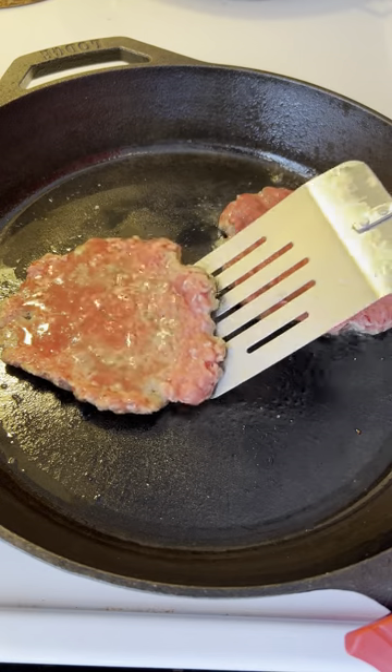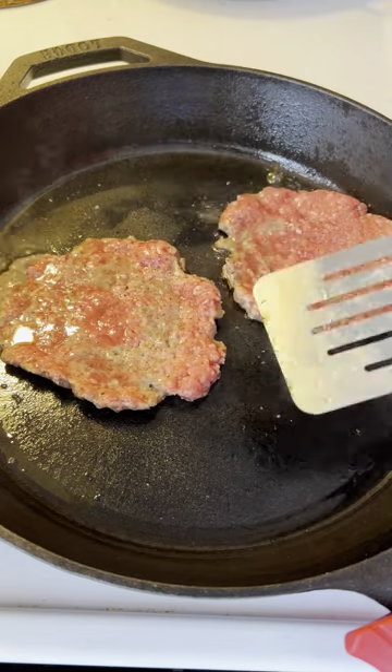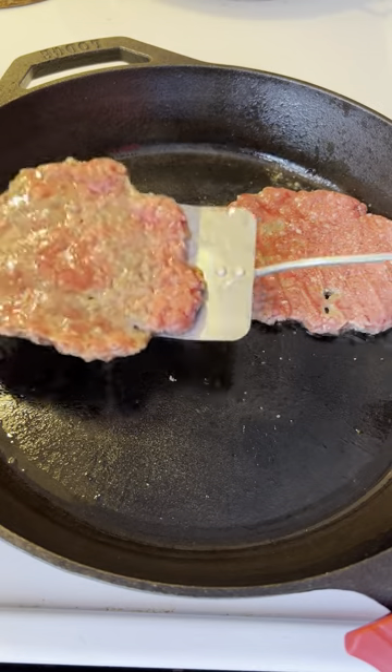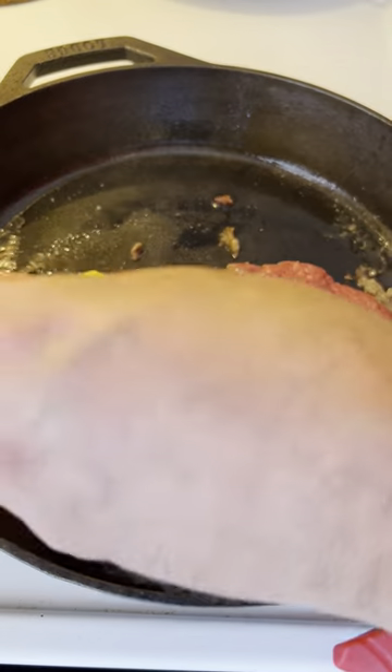after the cooking process starts, or you're going to release all that juice, protein, and flavor. Once you see the dark juices and bubbles forming after the first smash, it's time to flip.